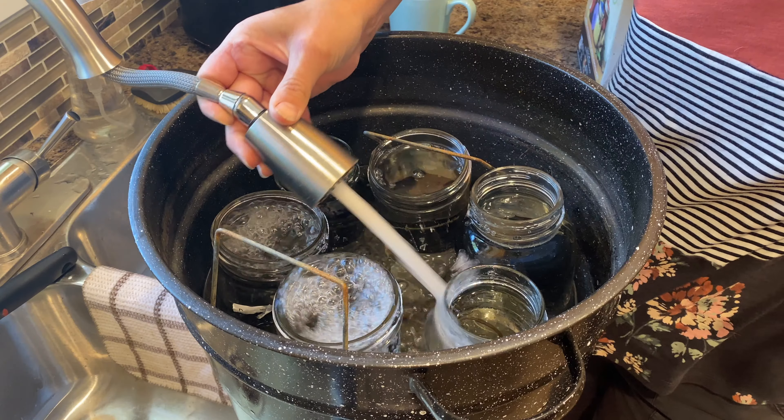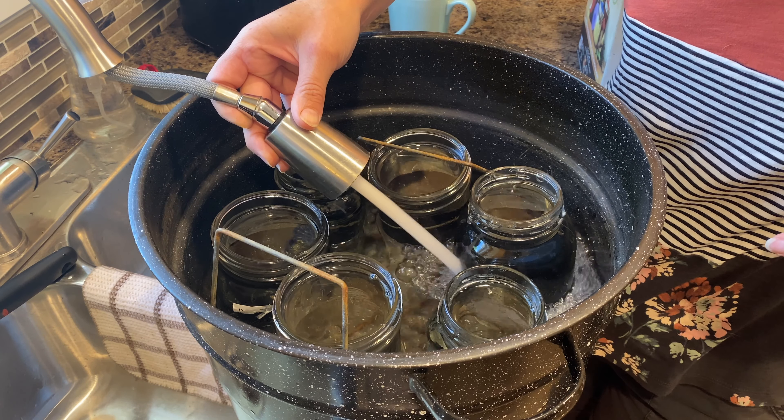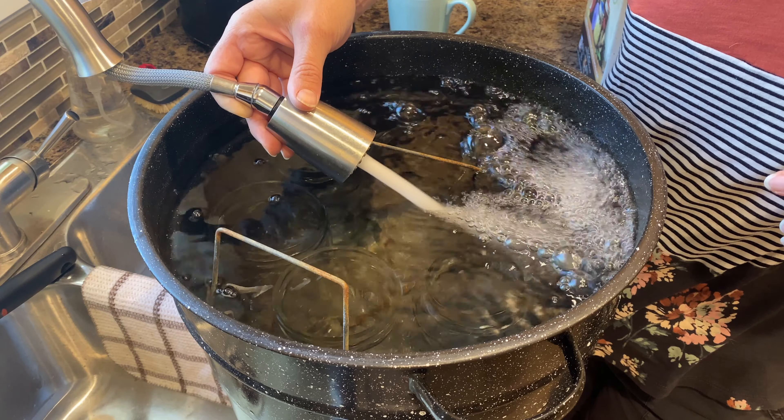I already have some jars in my boiler canner on the stove there, just sterilizing. I only need two one-liter jars for this recipe but I have a bunch of jars in there just to keep them from rattling, banging around, falling over, and getting broken.